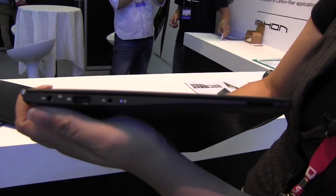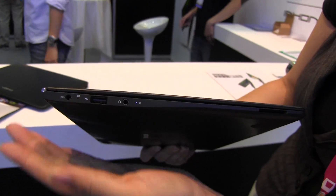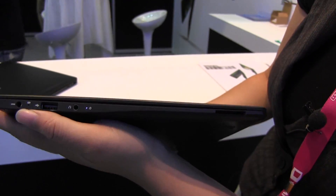It's running Windows 8. You can see it's very thin. It's got a 35 watt hour battery which will do four and a half hours of video playback without Wi-Fi on or anything else.